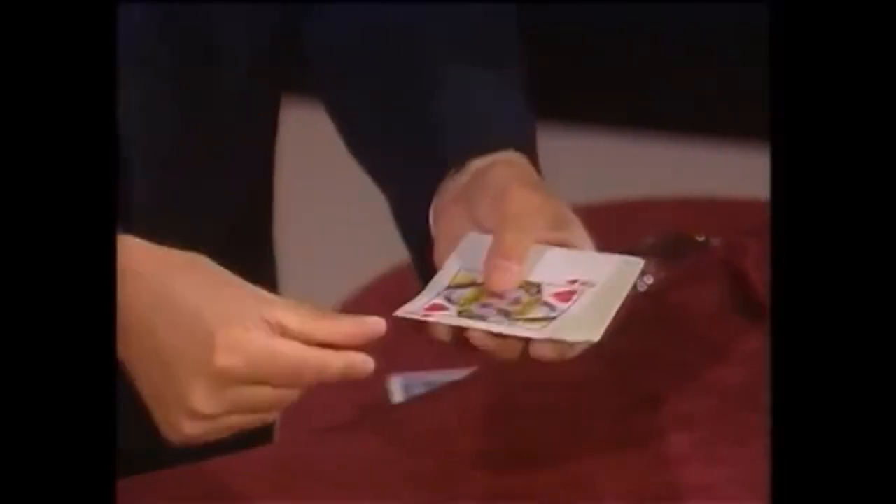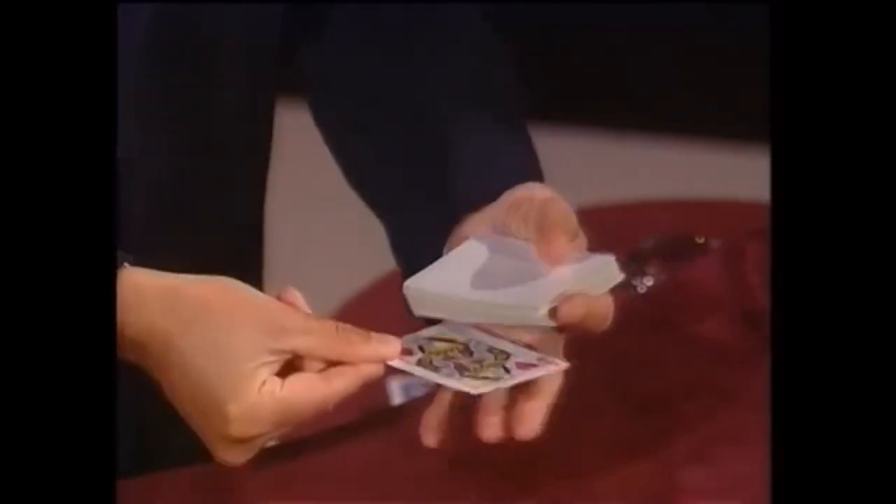If you want to think of another card, like the king of clubs, up pops the king of clubs. But it has no back. Think of a card — any card, Sean? Six of hearts. Six of hearts. You see, it's just like the press — it never prints what you say. But it has no back.